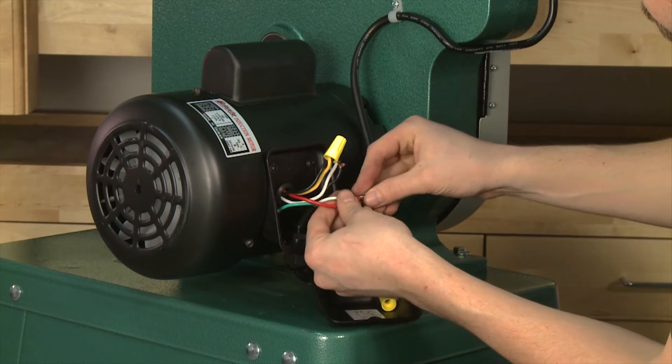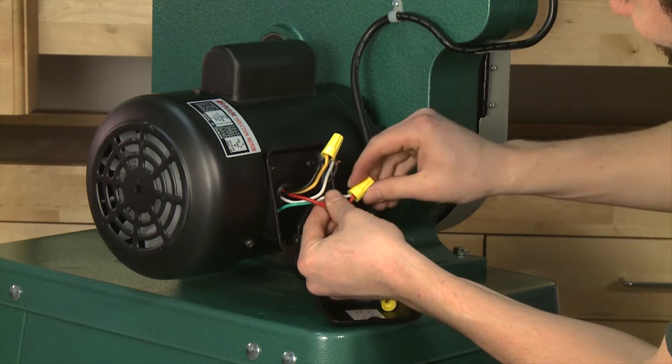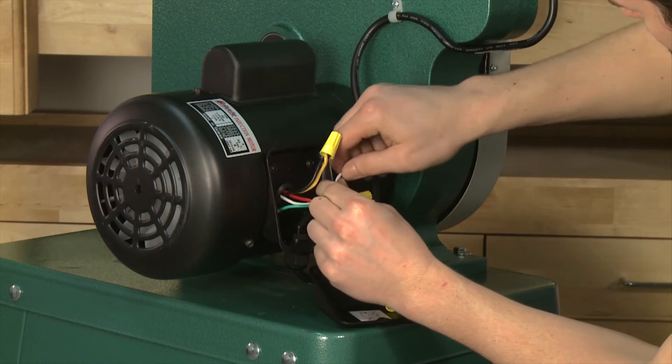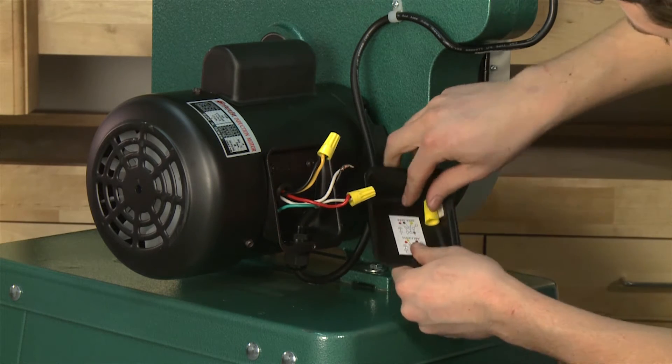With another wire nut, connect the red motor wire and the white power wires together. Lastly, connect the white wire from the motor and the black power wire together using the extra wire nut provided.